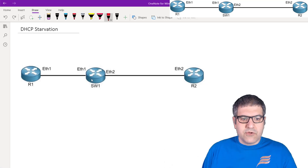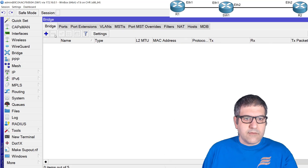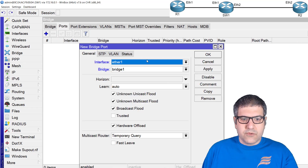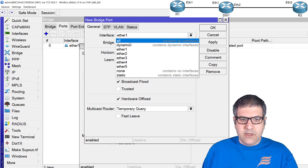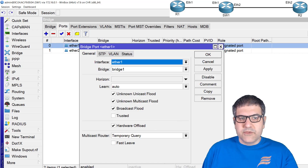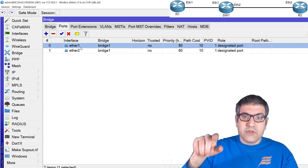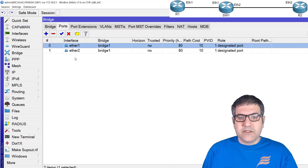For the second router — the switch — I need to create a bridge and put Ethernet 1 and Ethernet 2 inside it. I'll go to the switch, create the bridge, and add both ports: Ethernet 1 and Ethernet 2. Now those are bridged together and they'll use the switch chip — you can see hardware offload is checked. I'm using CHR here which normally doesn't have a switch chip, but on real equipment it should. With a switch chip, traffic between Ethernet 1 and Ethernet 2 never goes to the CPU.